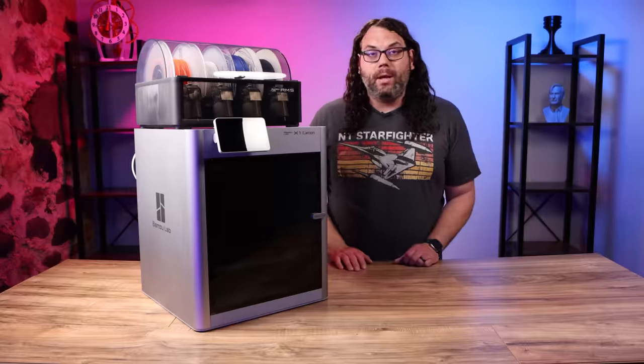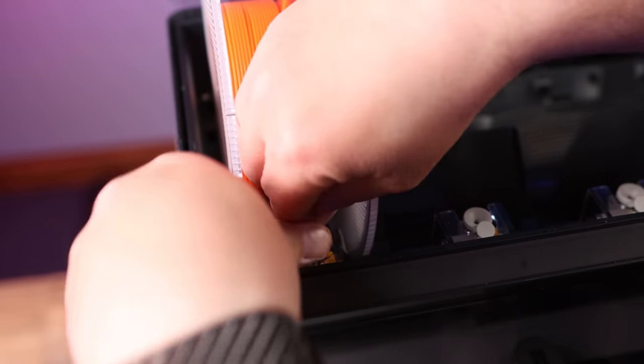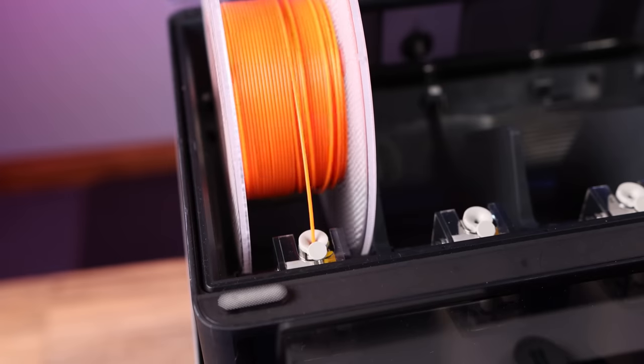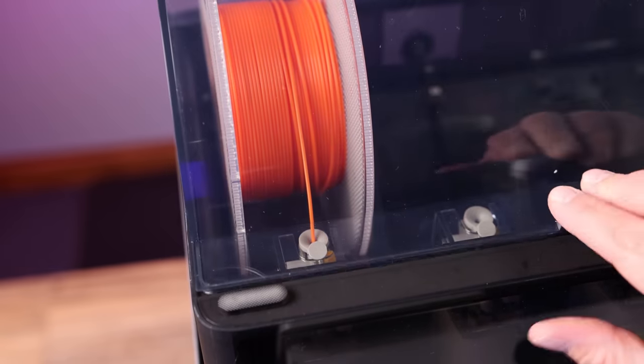Now we can load the filament. All you have to do is open up the AMS and drop the filament into slot one, all the way on the left side, and feed the filament just into the drive. It will do the rest for you. Just close that lid and you're ready to print.